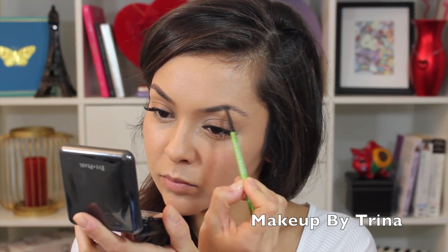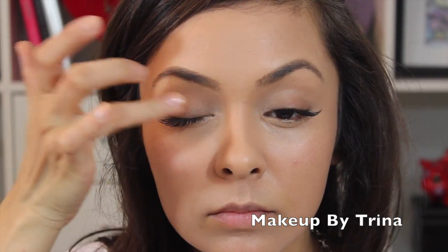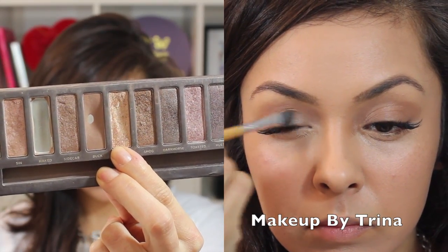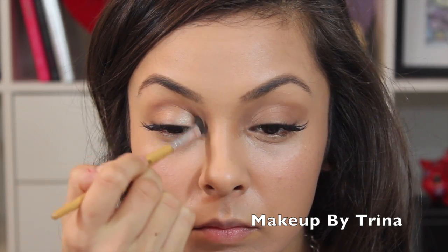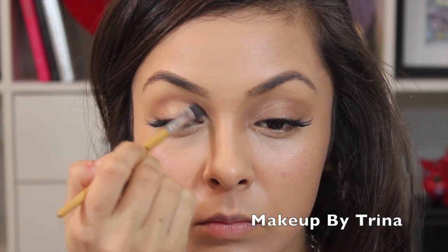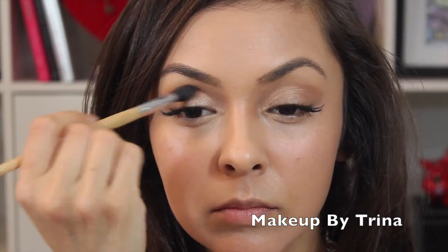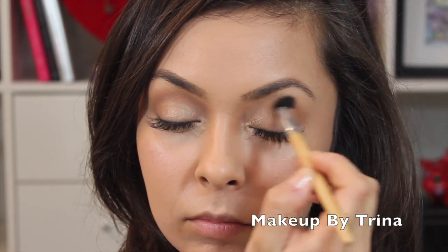Next I'm using Sigma Beauty's eyeshadow base in the shade Unveil all over the eye, and then going in with my Urban Decay Naked palette using the eyeshadow called Half Baked all over the eye — it's a really subtle but pretty gold shade. Then I'm going in with Buck, a darker brown, in the crease to contour.